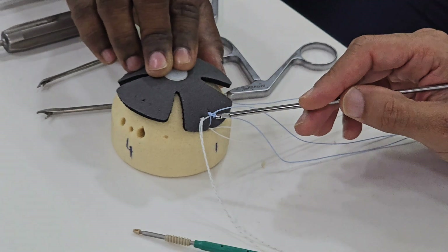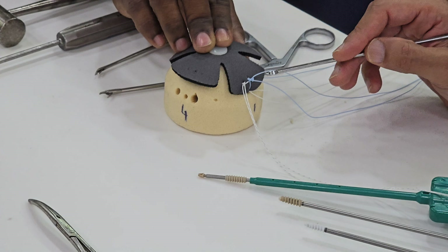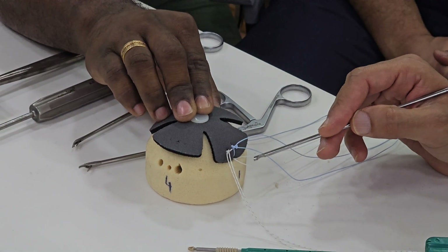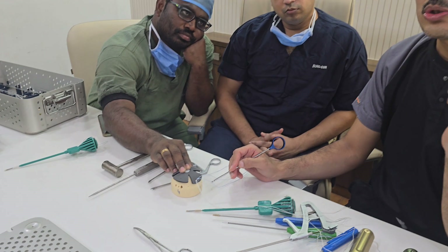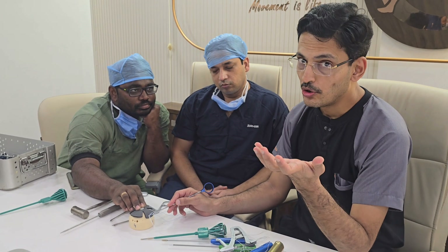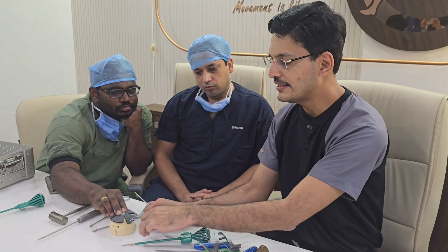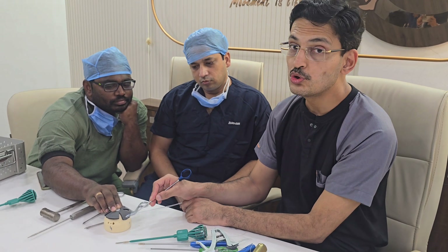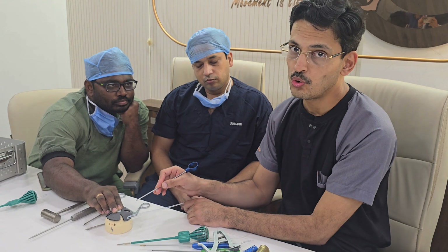This is the first generation of the rotator cuff repair technique. It can be used for small tears as well as massive tears, and this is the construct used for first generation rotator cuff repair.